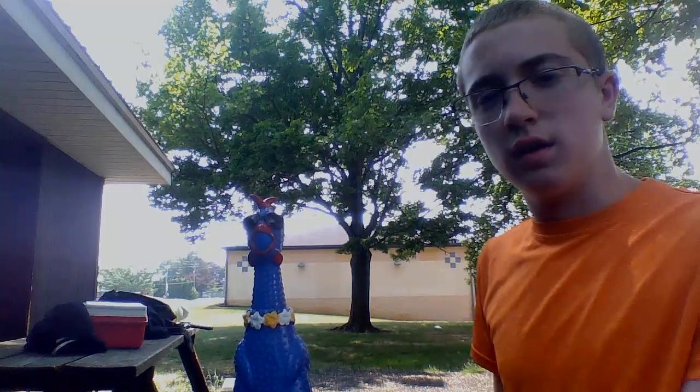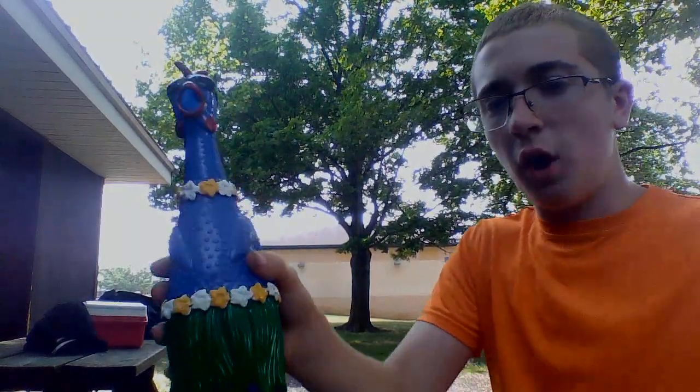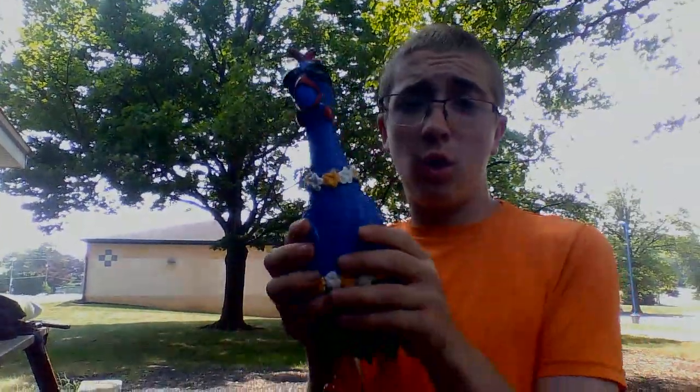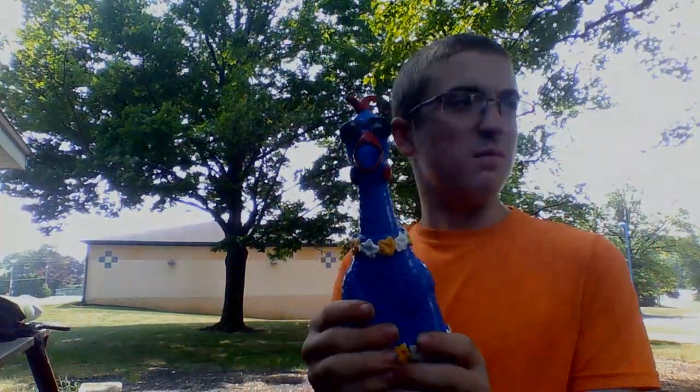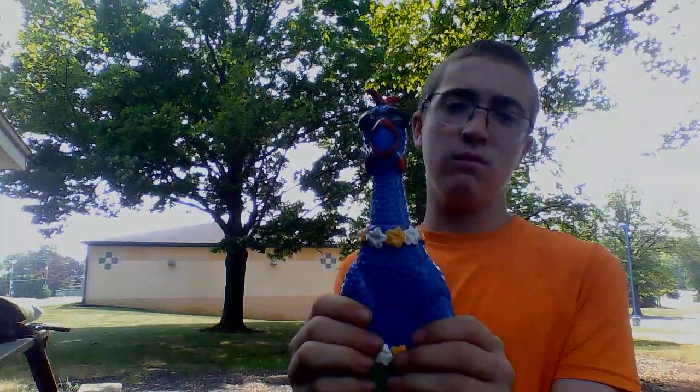Hello everybody! Today's video we're going to be squeezing the chicken in the pavilion. This is called the Hawaiian chicken — it's green-backed, it's a squeeze toy. Okay, let's do it! We're gonna squeeze the chicken in the pavilion. Ready? Three, two...